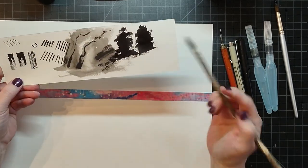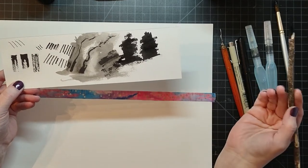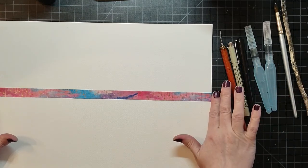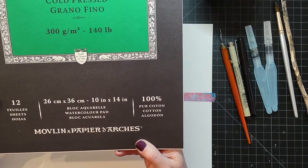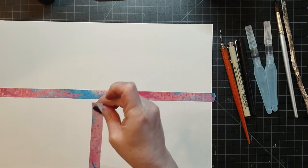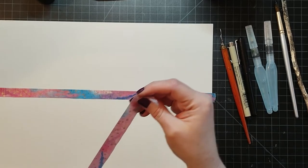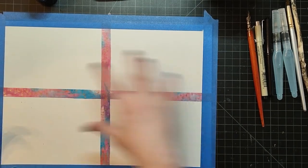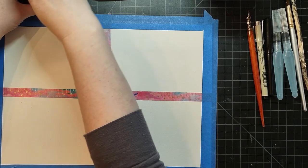I've experimented with different mark making — like doing it on the side and getting fine lines. I encourage you to just play around with it. I'm dividing my paper — this is Arches 10 by 14 — into four sections. This will be a step-by-step on my Christmas card making; we're going to be doing some winter trees.